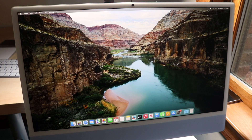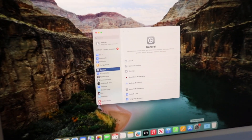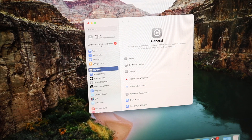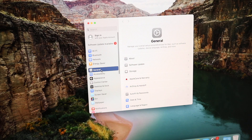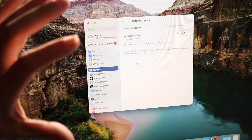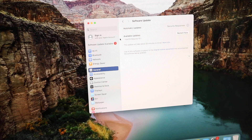The last key app to know is Settings. Inside Settings you can sign in with your Apple ID, manage Wi-Fi, configure screen savers, privacy, and iCloud. Most importantly, as soon as you get your Mac, go to General, click Software Update, and update your device — there are likely updates available right out of the box. You can also use the Settings search bar to quickly find specific settings you want to change.